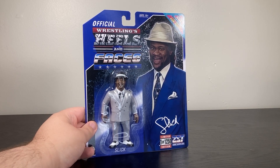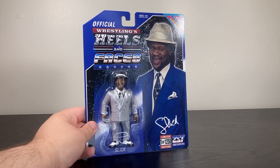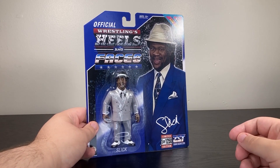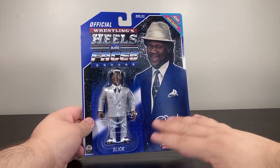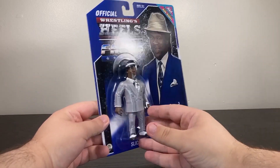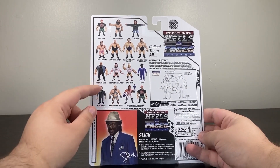From Wrestling's Heels and Faces, the Zombie Sailor Toys take on the WWF Hasbro line. This is Slick, one of the best managers from the 80s. This is actually the exclusive run — one of 1250. He usually comes in a blue suit; I got the gray suit because it became available sooner, and also I like the gray. On the back you can see all the figures from the line so far.